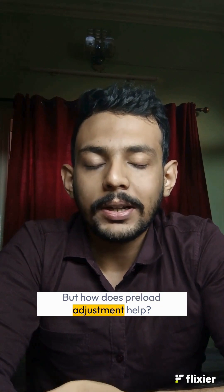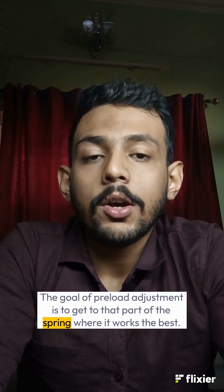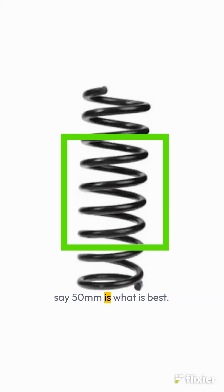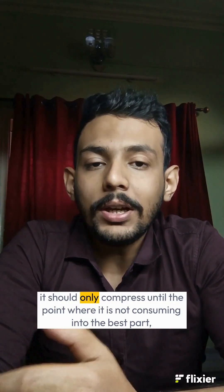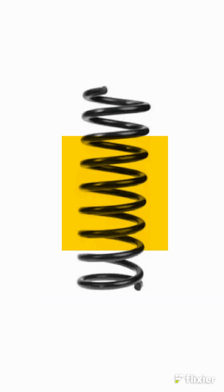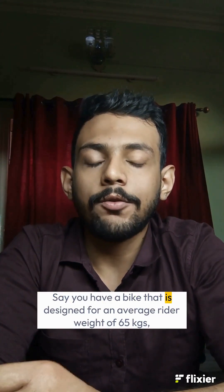But how does preload adjustment help? The goal of preload adjustment is to get to that part of the spring where it works the best. For example, if it's the midsection of the spring, say 50mm is what is best. What you want is that when you sit on the bike, it should only compress until the point where it is not consuming into the best part, so that when you ride, all of that 50mm is available for tackling bumps and potholes.